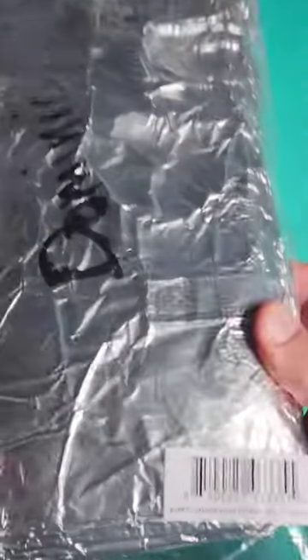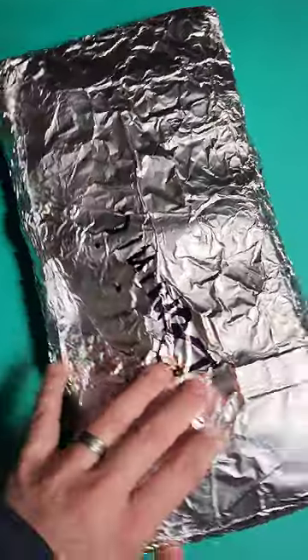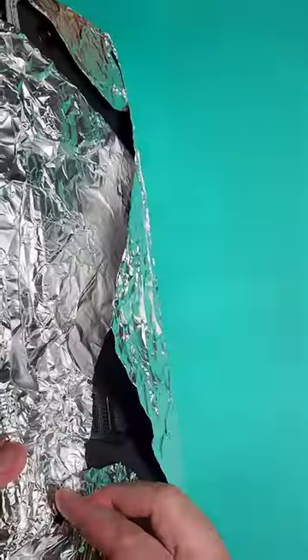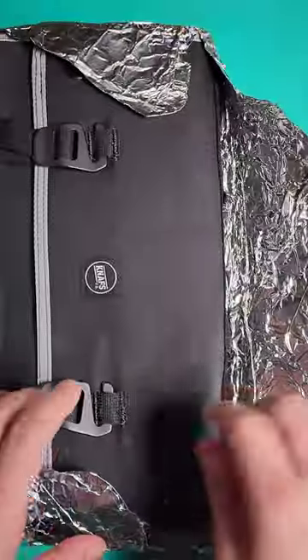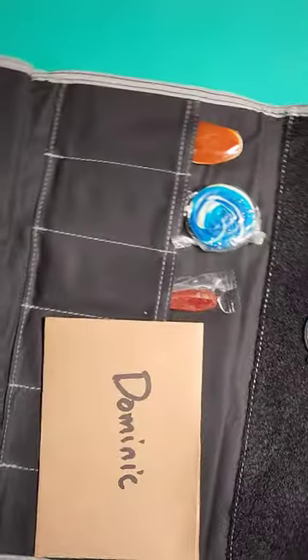Burrito Grande by Nafs. Starting with the hysterical packaging — I hope they always wrap it in aluminum foil. That's really nice, it's like a waxed canvas. Let's see what we got in here.